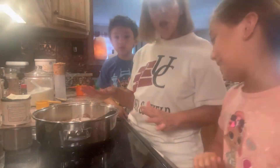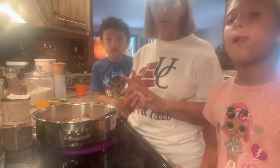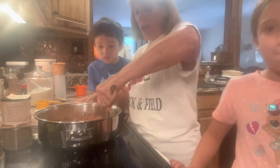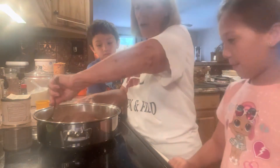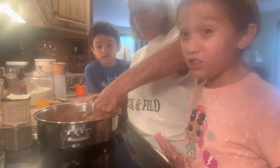So we have in our pan: four cups of sugar, half a cup of cocoa, and a cup of milk. We're going to put that over medium heat and stir it until it comes to a complete boil. This is where you'll need an adult's help.